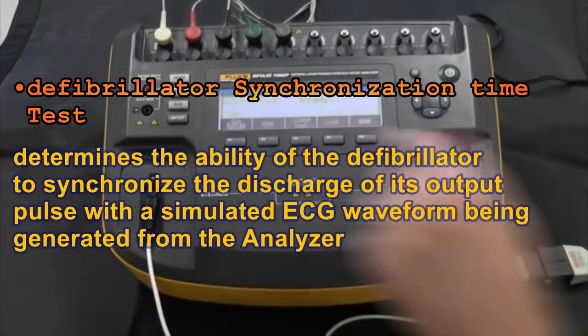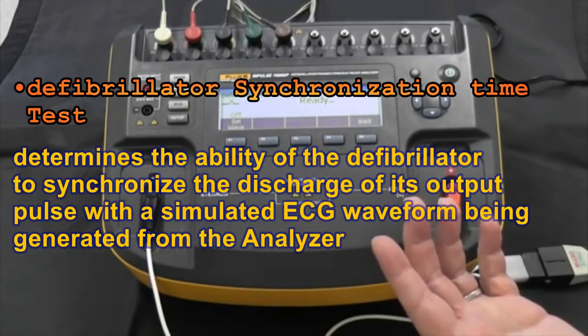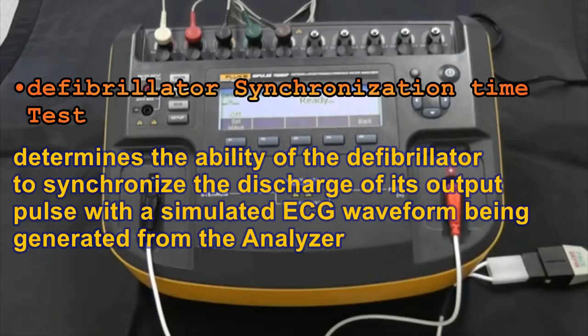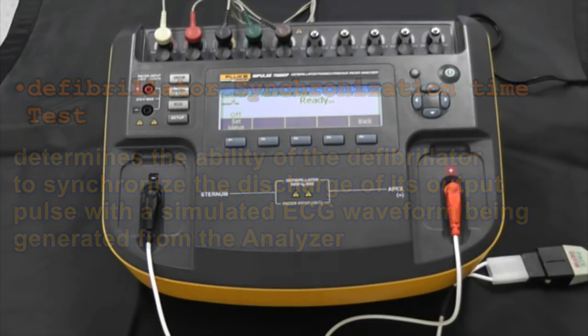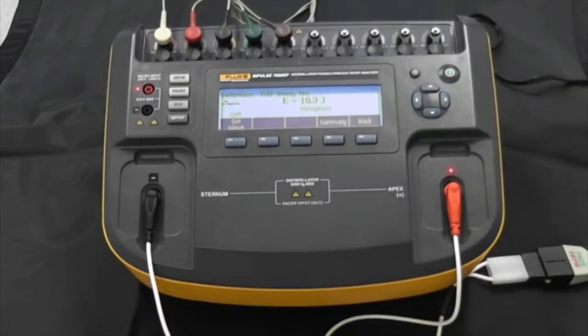Let's pick defib energy. The Impulse 7000 is actually ready to deliver energy right now, so we just charge up our defibrillator. We have 20 joules selected to deliver our energy. You can see that we immediately get not only the energy level displayed on screen but also the wave pattern. In this case it's monophasic. I did not have to tell the Impulse 7000 what to look for — it told me what it measured and what it saw based on the energy delivery. It tells you what it sees.